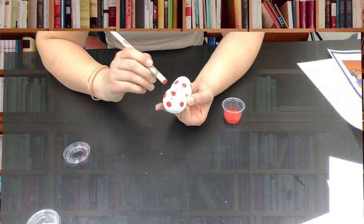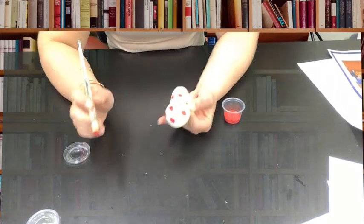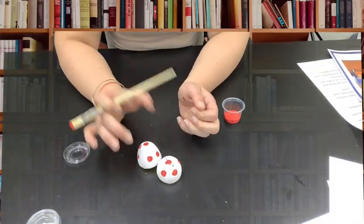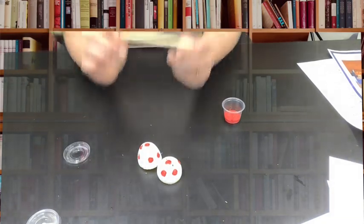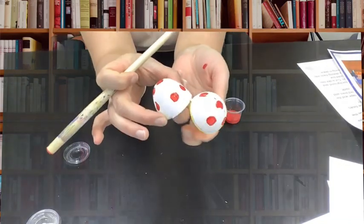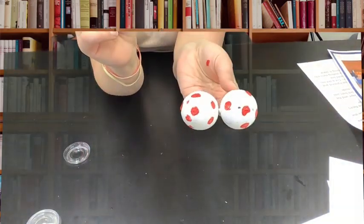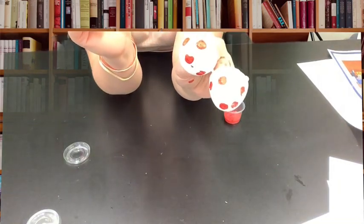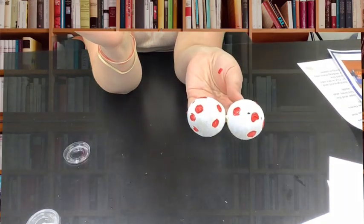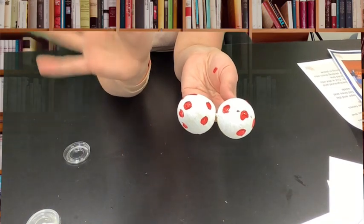Don't worry — it's just washable paint, so if you get some on you that's okay. Leave the egg aside and let it dry, and once it's dry you can close it and fill it with anything you'd like — change, candy, or just leave it as is. Thank you so much for joining us! I hope you had some fun, and I'd love to see pictures of your finished projects. Have a great day, bye!